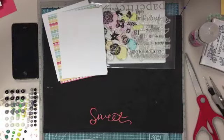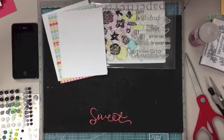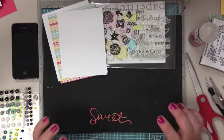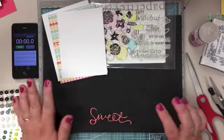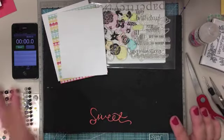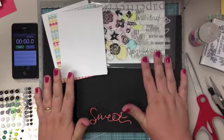Okay, so I'm going to attempt a 10-minute card, and I thought I'd do a video just for fun. I have an idea of what I want to do, but I'm not quite sure if it'll work out, so I'm just going to wing it. I have my timer, and I'm going to use bigger blooms.